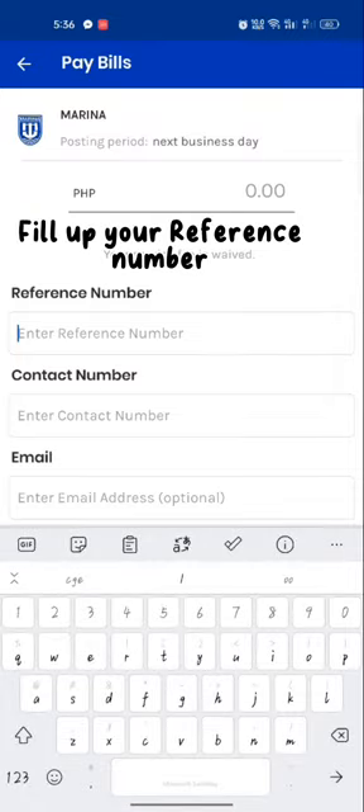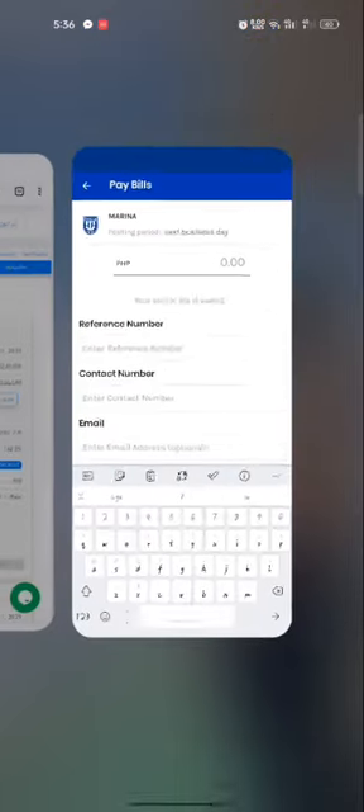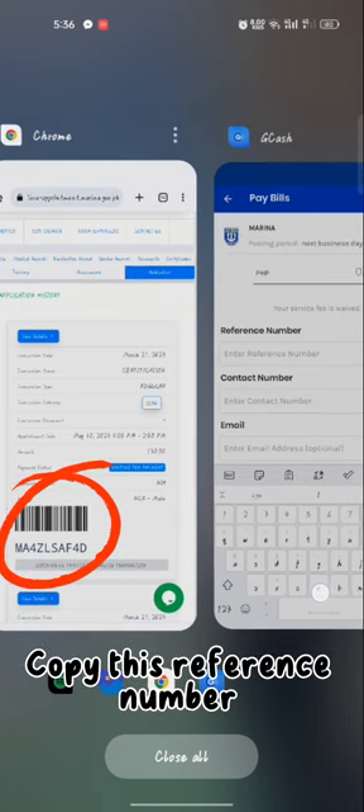Fill up your reference number. Copy this reference number into the field.